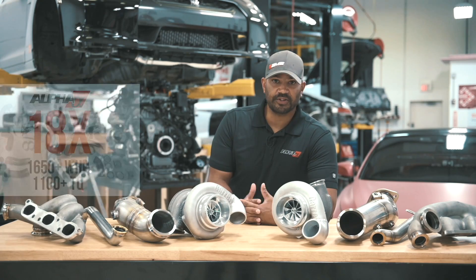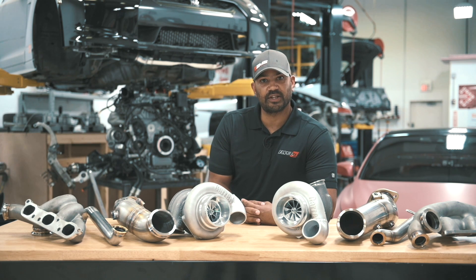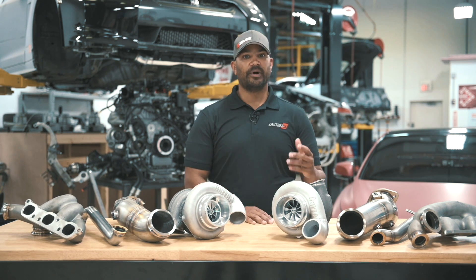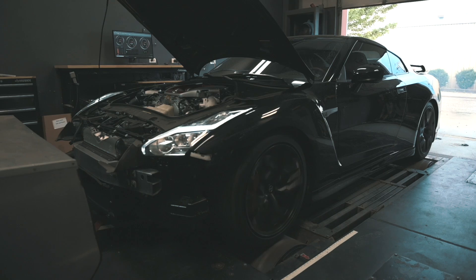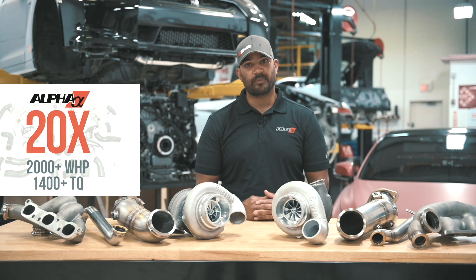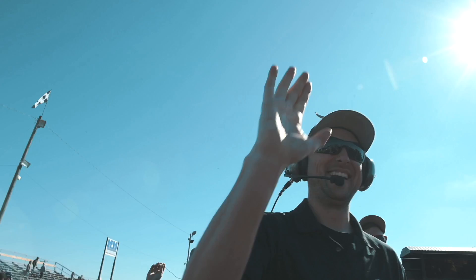The 18X kit also has a G35 turbine housing with an optional larger A/R, but this has the 1050 compressor profile, allowing you to go up much higher in power — all the way up to 1,650 plus. The 20X kit comes with a special V-band turbo application specific for that mark. It makes about 2,000 plus horsepower and bolts right in with all the bits you see here.